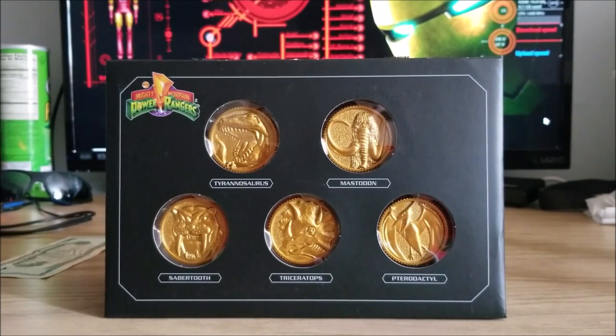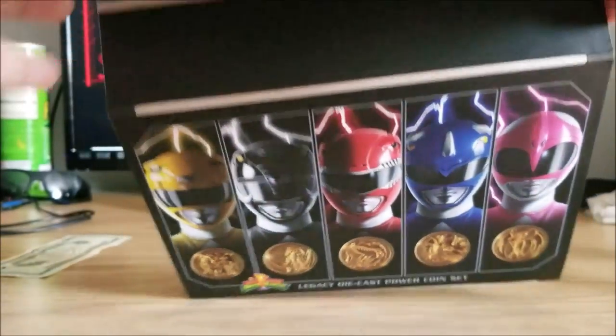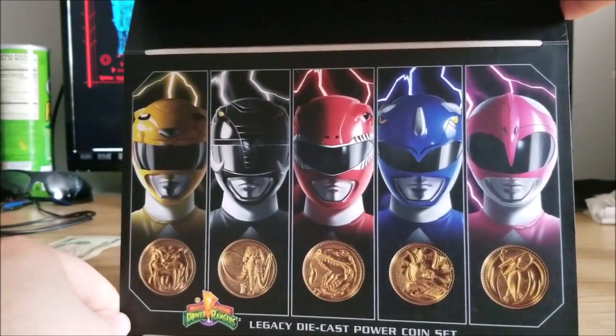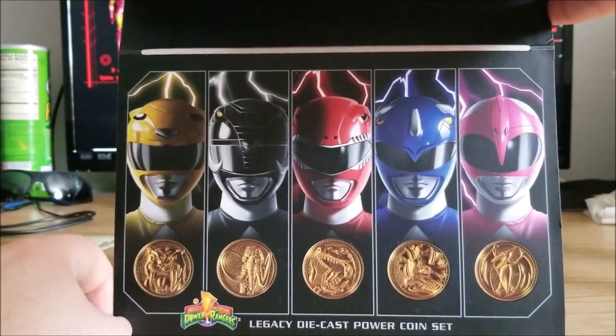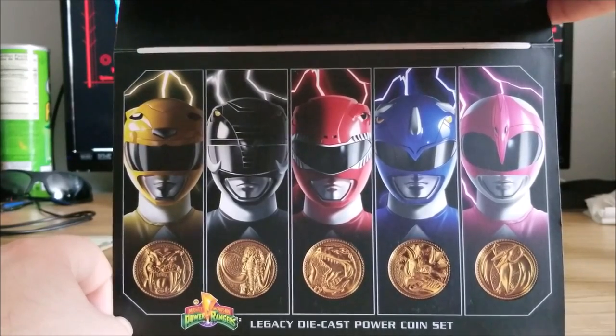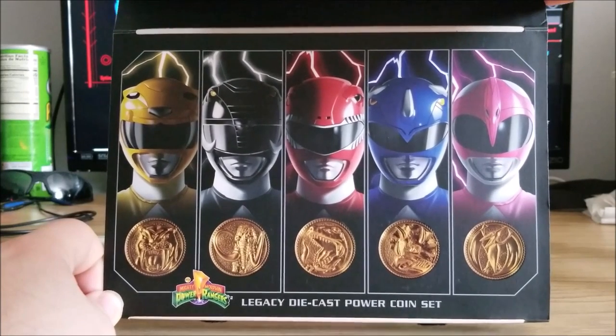Let's jump right in and check out the coins themselves. We also get this on the back of the stand — it shows all five rangers with their respective lightning bolt colors and their coins. That's pretty cool. Keep in mind, these are die-cast metal coins, so I expect them to be pretty heavy, pretty durable, all around pretty nice.